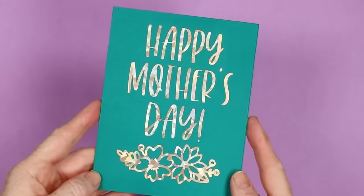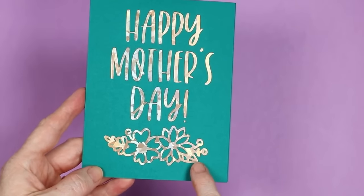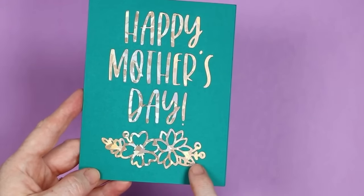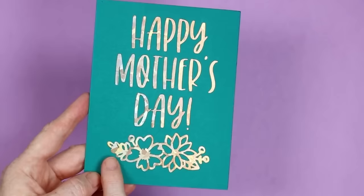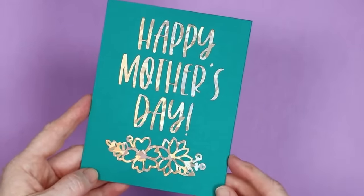Here's the card I designed in Design Space. I intentionally had some really small details on this one, and some of those got messed up, so you might want to stay away from super small details. But overall, I'm super impressed with cutaway cards.